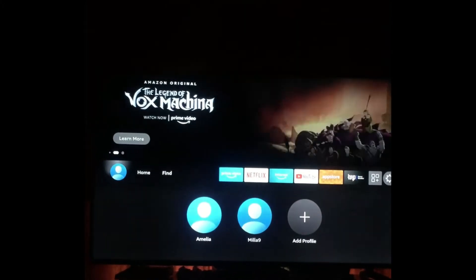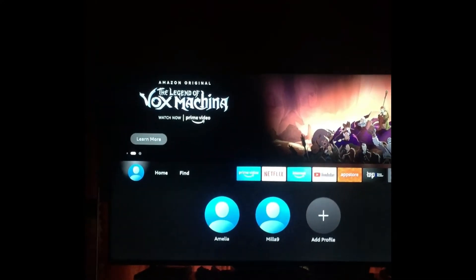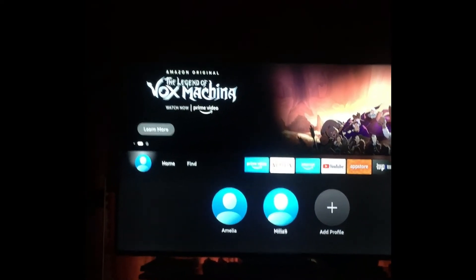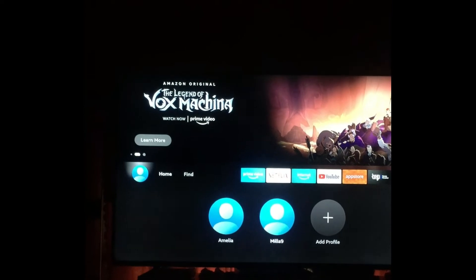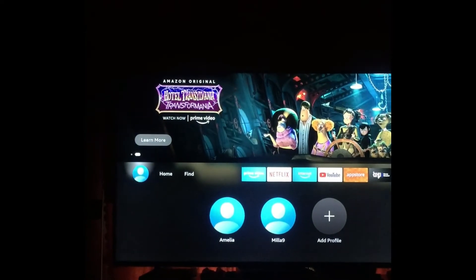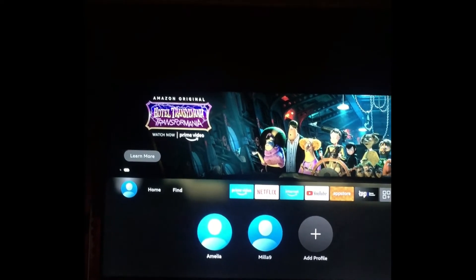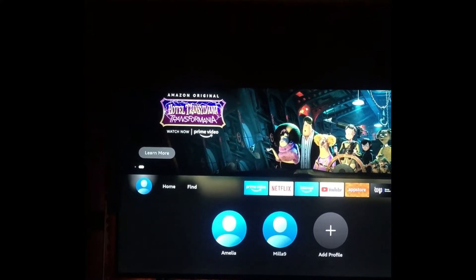How to set up Parental Control on Samsung TV. The first thing you need to do is hover over your current profile picture. Once you have done that, you will see a list of the profiles that are on your Samsung TV.